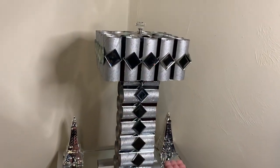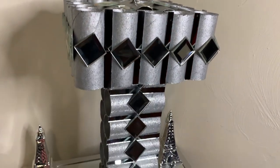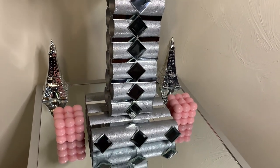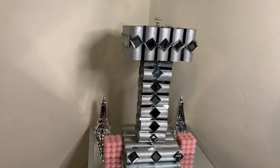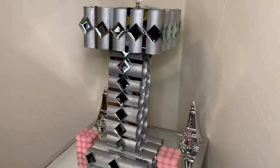I ended up not putting the push light in my lampshade because one simply just would not fit and the lights were just too dim. But you can use an alternative like string lights or a smaller push light. Let me know what you guys think about my new toilet paper roll lamp down in the comments.